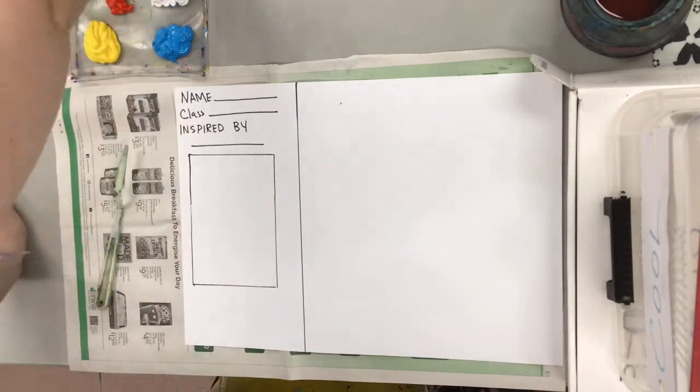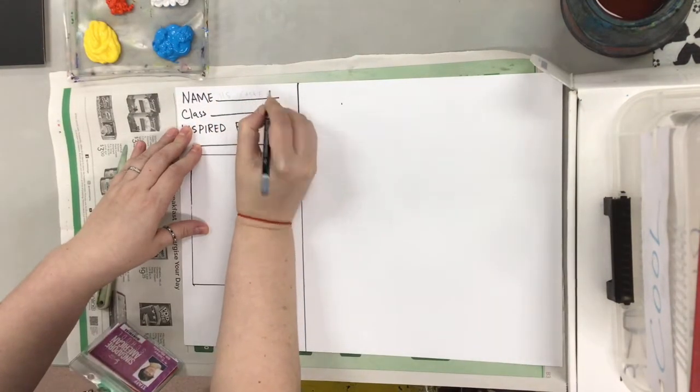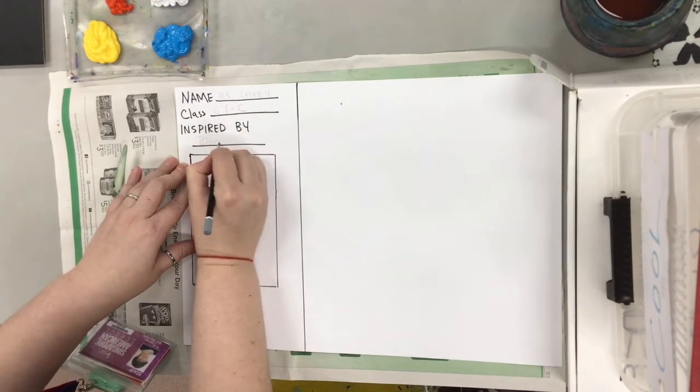Alright so here's Miss Kasky and she's making her project. Notice how she's putting her name and her class there and she's gonna write Tran's name there because that's who's inspiring our work.